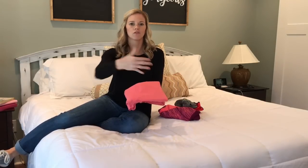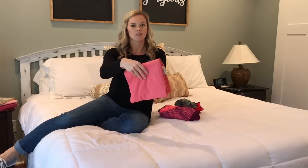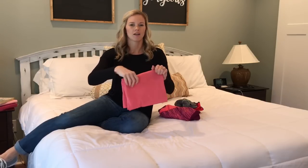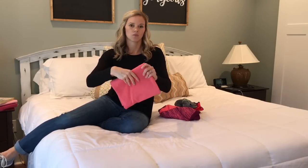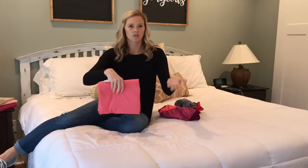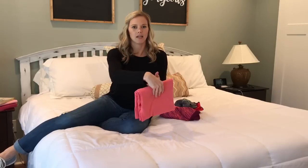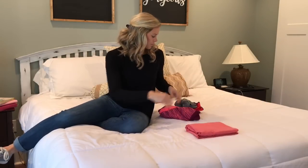Once you have all of your stuff in the drawers, it's easier to keep it that way. I sort mine by colors, which is what KonMari does — from lightest to darkest. You can be that organized or not, it's totally up to you. But once it's in there, it's easy to just stick things back in the place where they go.